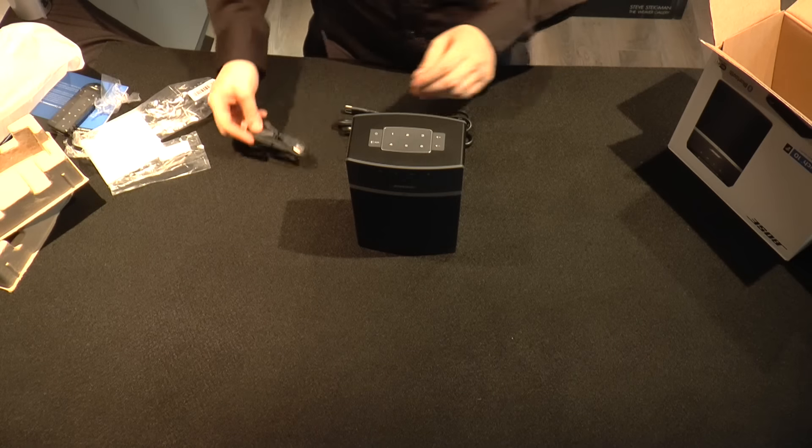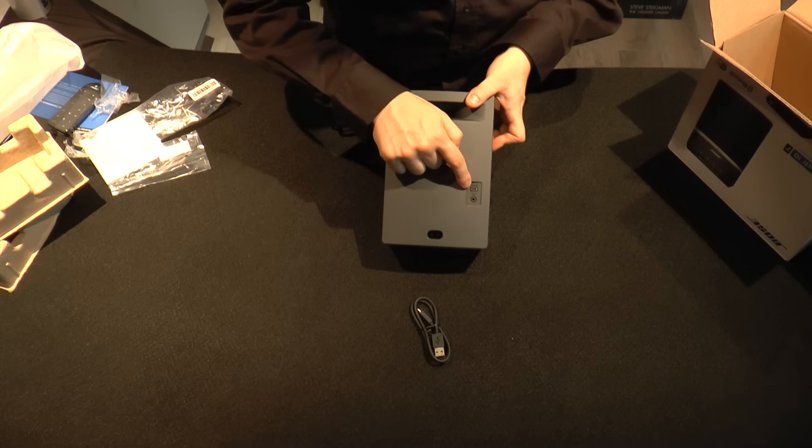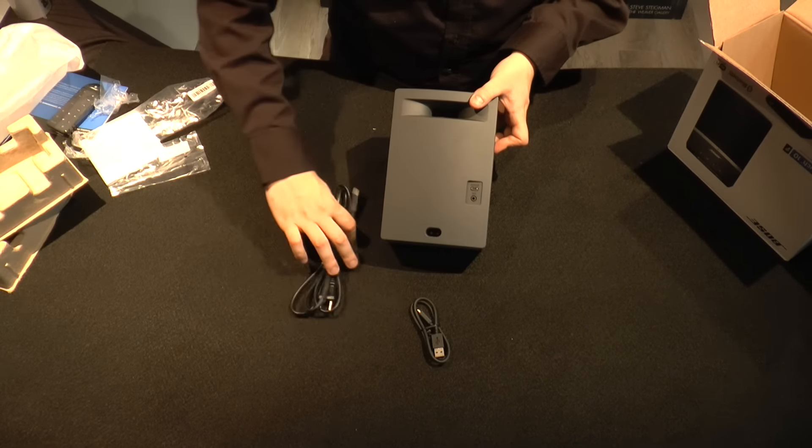On the back, the USB input says 'service,' which is actually meant for firmware updates if you need to flash the hardware programming or update the speaker itself.